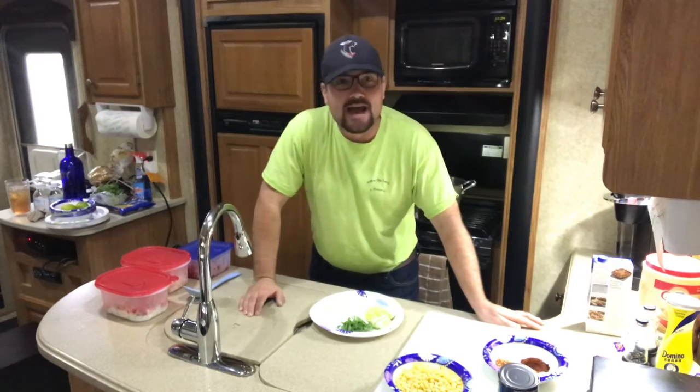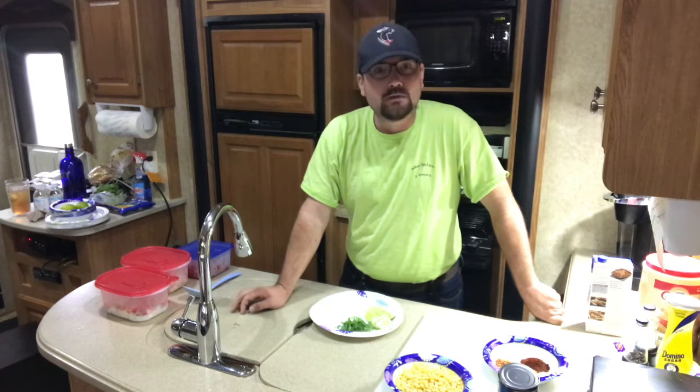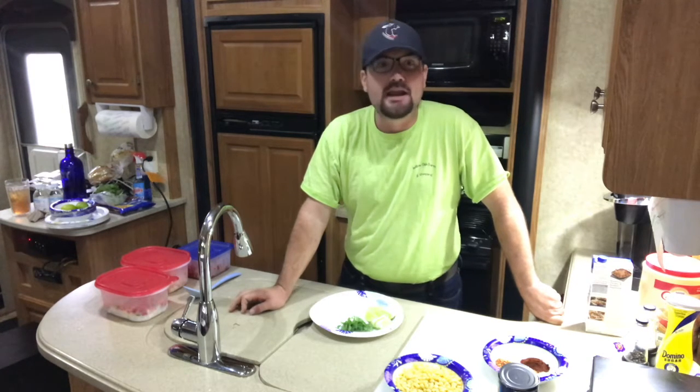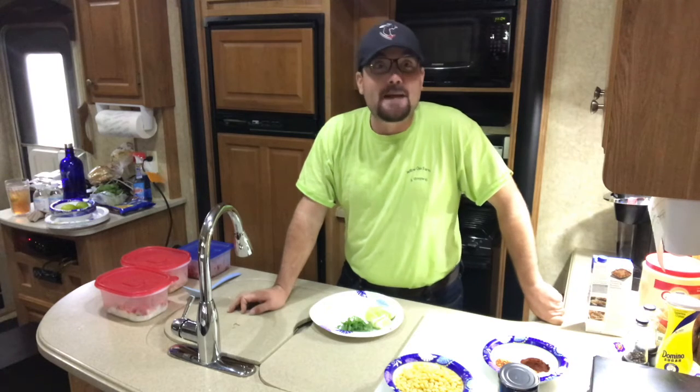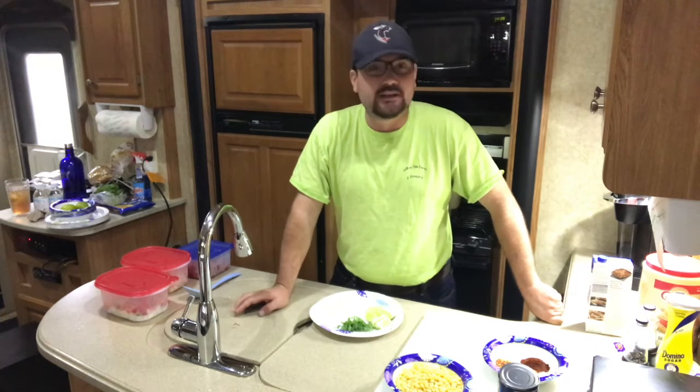You know the after-Christmas blues — everyone came over and you spent too much blessed money feeding them and now you eat like a pauper. Well, it's cold, it's rainy, and we're here at my neighbor's house, Captain Danny. He's going to teach us how to make Tex-Mex chili soup.